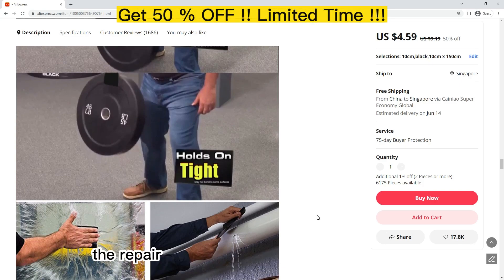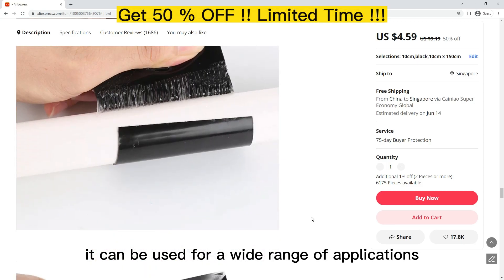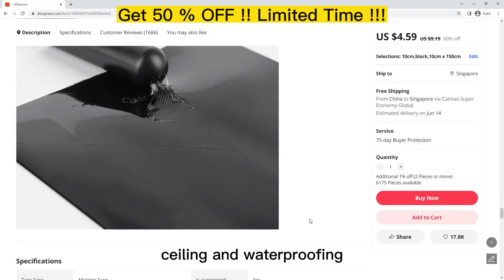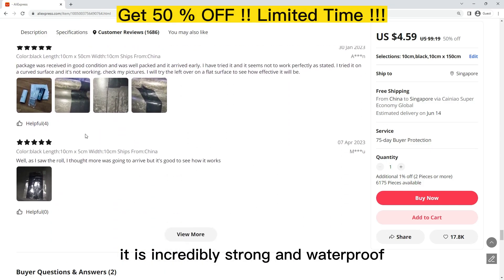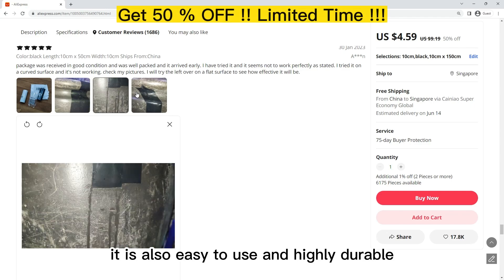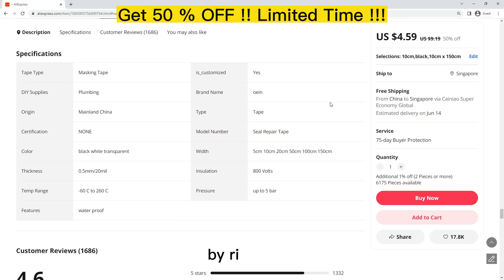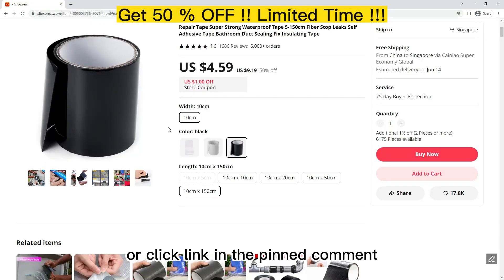The tape is also very durable. It is easy to use and highly durable, which means it will provide long-lasting results even in harsh environments. Buy right now to get 50% off — click the link in the description below.